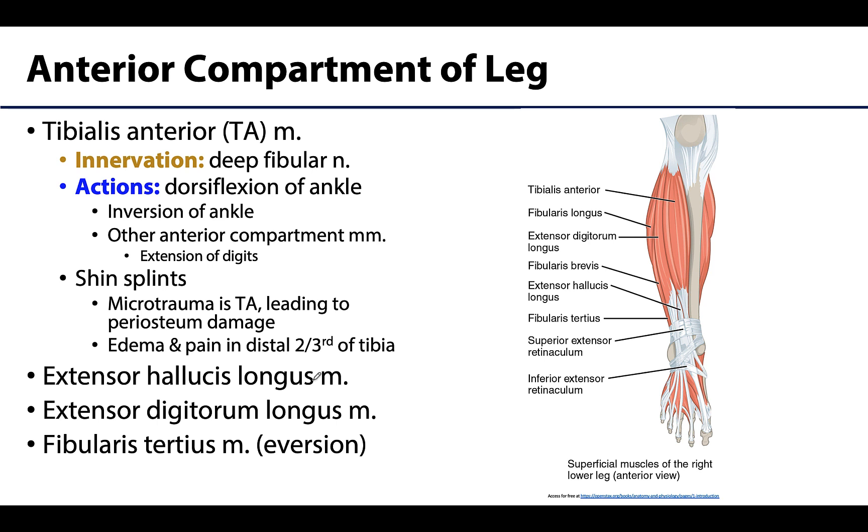These muscles pass and insert anterior to the transversely oriented axis of the ankle, which allows them to dorsiflex the ankle — elevating the toes or forefoot and depressing the heel.